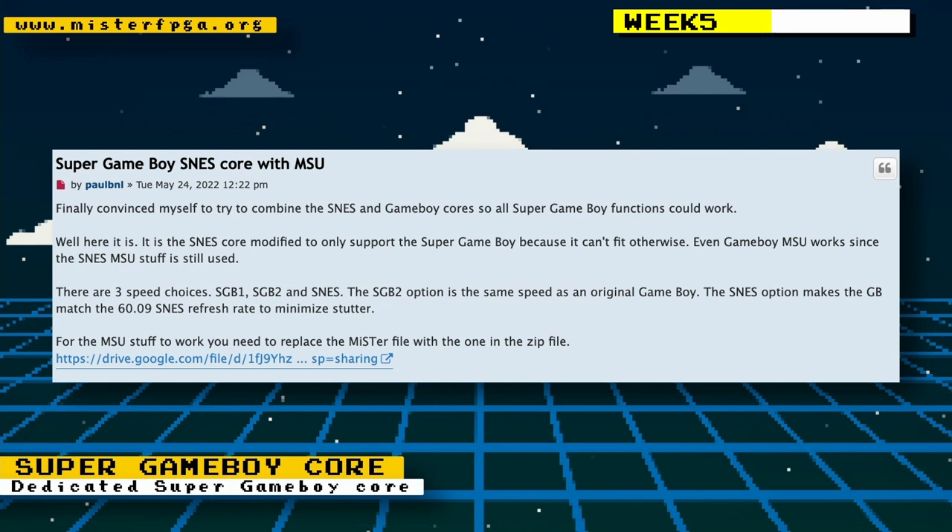Paul Bienal announced the Super Game Boy core that he's working on. To create this core, he combined the Super NES core and the Game Boy cores into one Super Game Boy core, and modified the Super NES portion to only support the Super Game Boy — otherwise it wouldn't fit onto the FPGA.